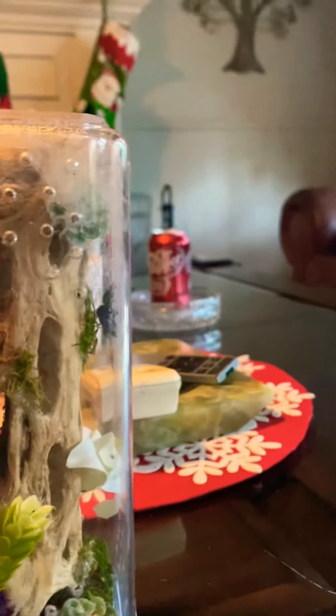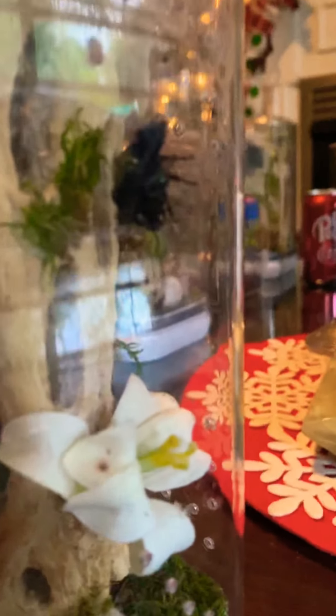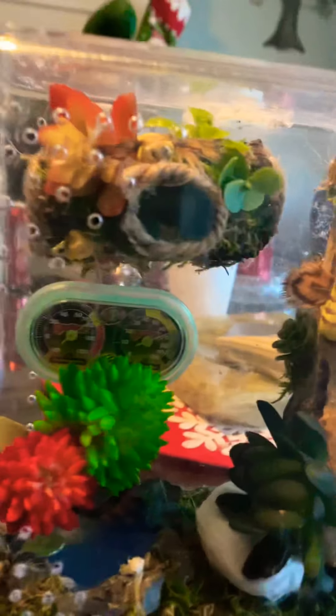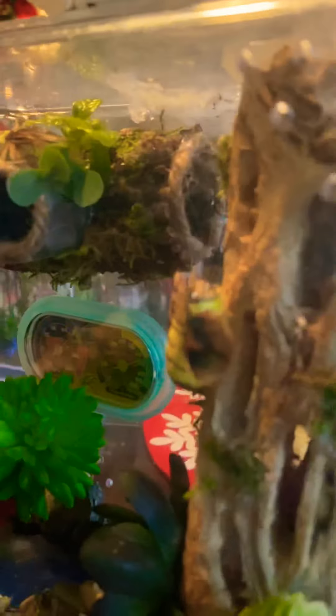This is his enclosure. I gave him a little bit more room just because he's the biggest, and I'm pretty sure he's only got one or two molts — honestly probably just one — before he becomes mature. He's got this little hide I made from scratch; it's a tunnel he can go in and through multiple ways.